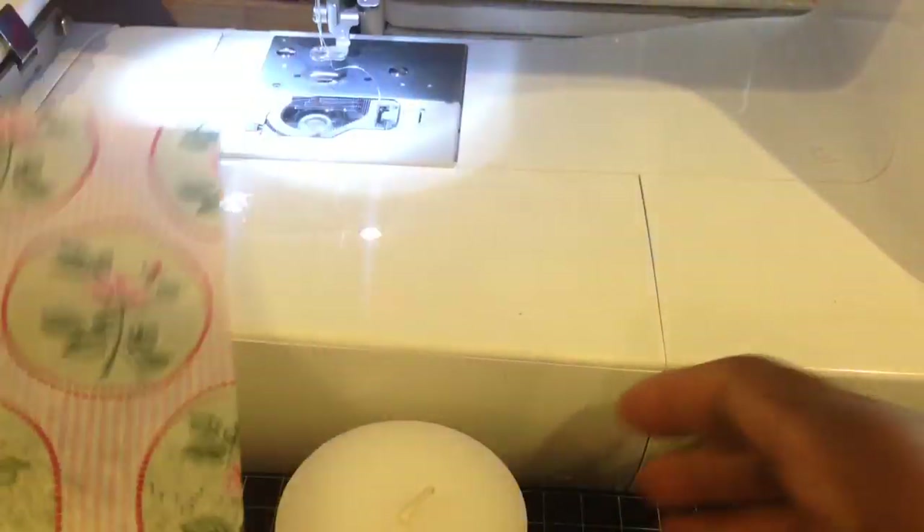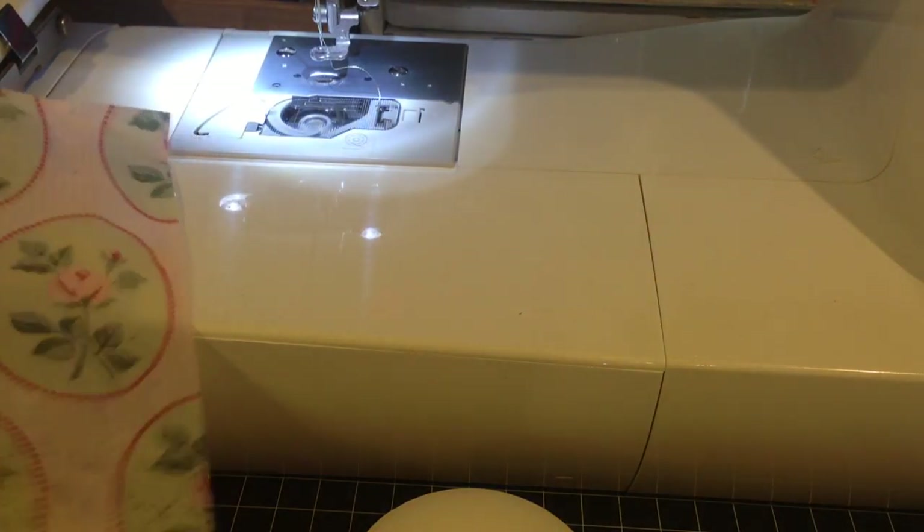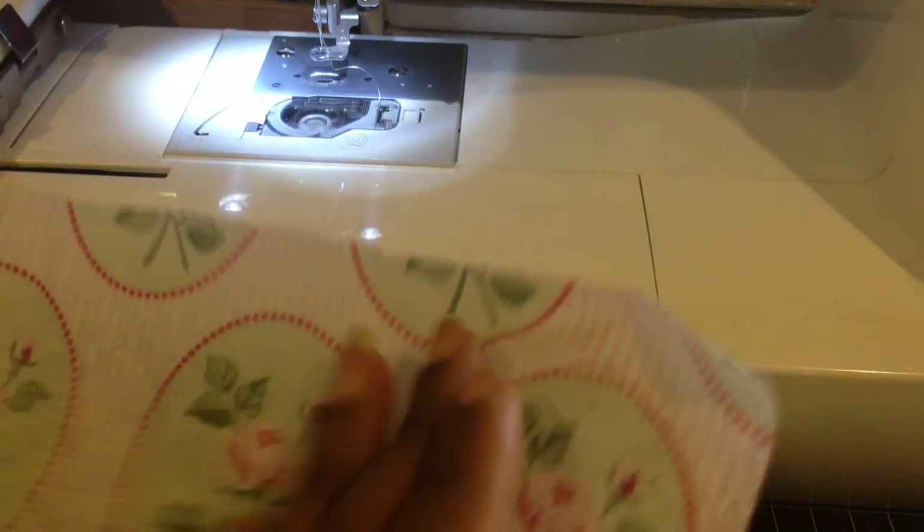This is what it comes out like, and of course all of these roses are going straight up and down. My candle is sort of small, so I'm just going to cut the napkin in half so that I can work with it a little easier. I think last time I also ironed my napkin just to get the creases out of it, but I don't think it's really necessary — it's going to kind of smooth out anyway.